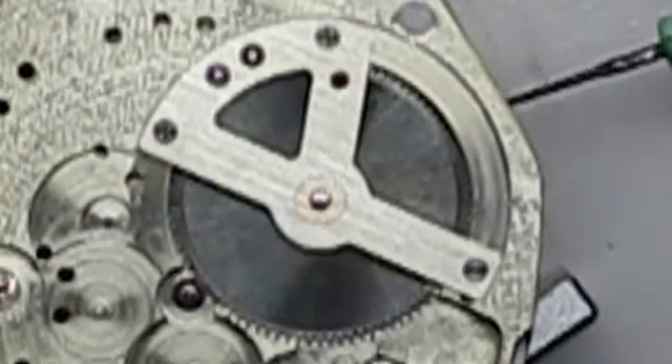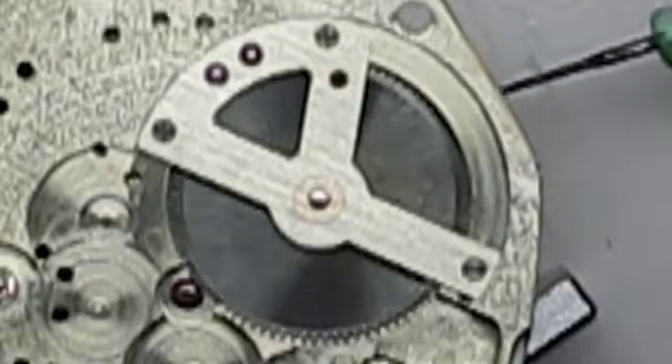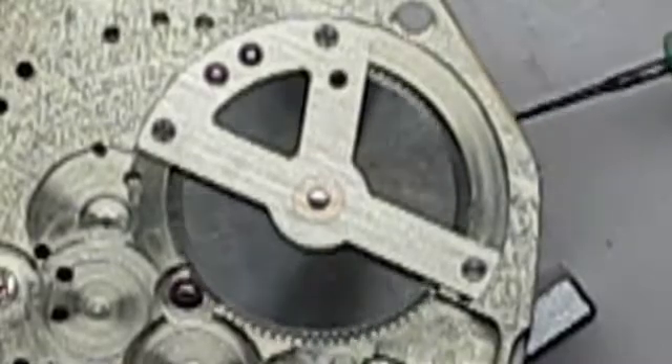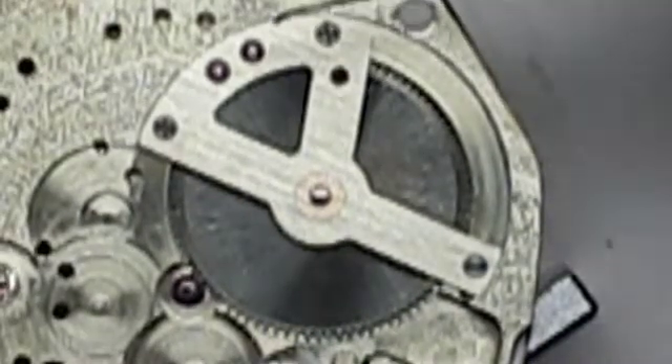Here you can see the barrel bridge on the other side and I'm rotating the barrel from the underside, which in turn rotates the intermediate wheel on the other side through the use of the two reversing wheels.